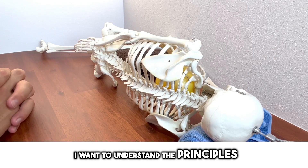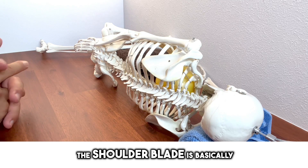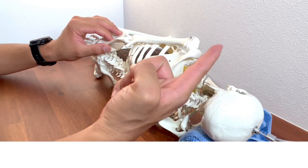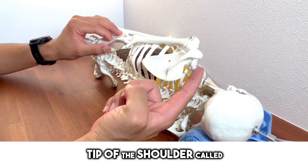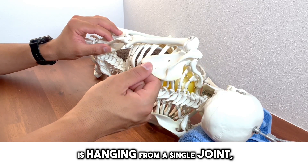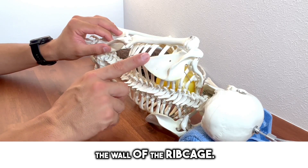First, I want to understand the principles and structures of movement. The shoulder blade is basically a plate-shaped bone. It's positioned over the rib cage, hanging at the tip of the collarbone. The only part that directly connects to the trunk is the tip of the shoulder — the shoulder joint. This plate is hanging from a single joint above the wall of the rib cage.